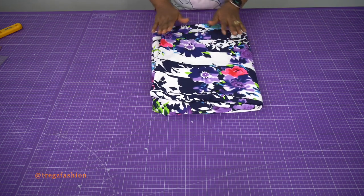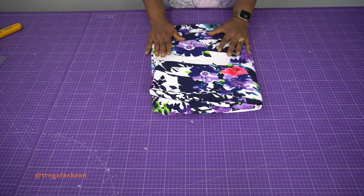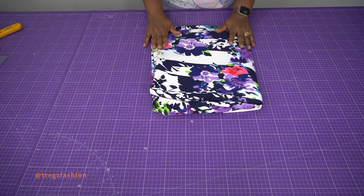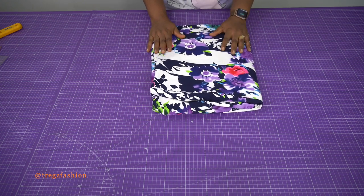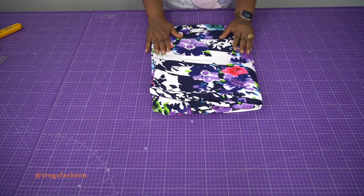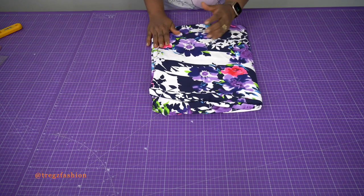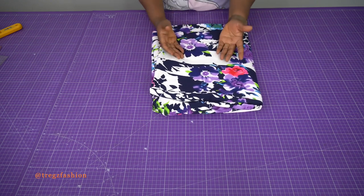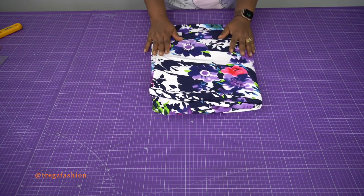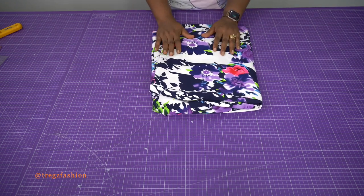Hello everyone, welcome back to my channel. Hope you all are doing well. Today's class is going to be a sewing class — we'll be learning how to sew our halter neck top. We already did the patterns for this top in our last class, so please check the previous tutorial so that you can follow along. Kindly subscribe to my channel to follow along with my pattern making and sewing tutorials.